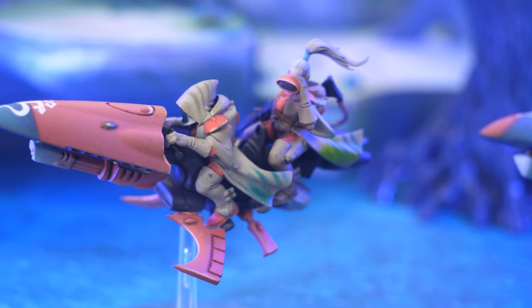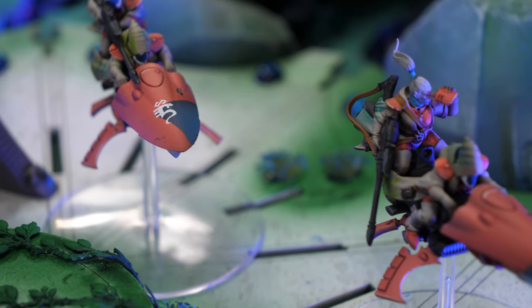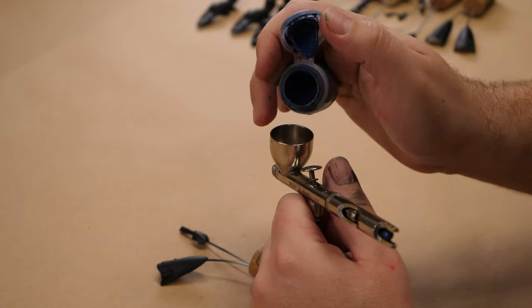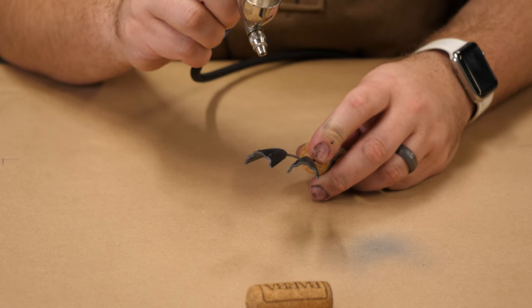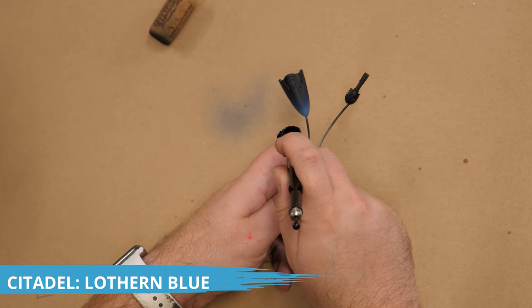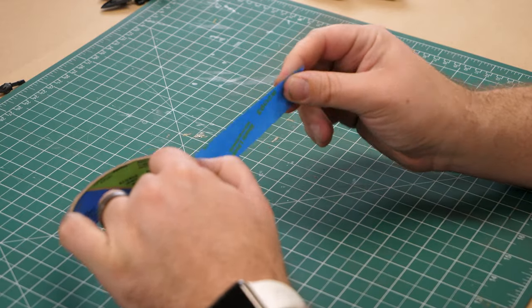I'll be painting these Shroud Runners to match my existing Saim-Han Force, done in a more coral tone as opposed to the traditional scarlet color of Saim-Han. I want some dark blue areas on my red bikes, and this is actually the first thing I'm going to put down, using Cantor Blue and then a highlight of Lutheran Blue. After this is down, I'm going to mask it off with painter's tape and then move on to the rest of the model.